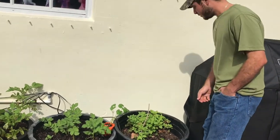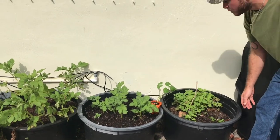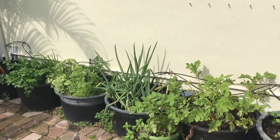Over here we have some lemon balm and some little pepper sprouts sprouting up. We try to keep our herbs and things that we use every day in the kitchen along the house here so it's easy to come to.